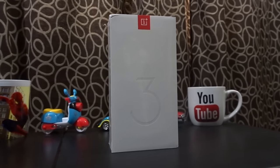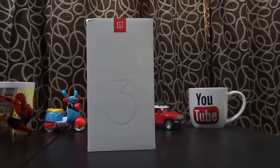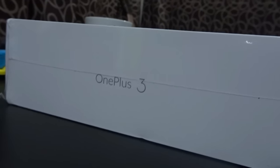Hey there guys, welcome to Dino's Vault once again. Today I am reviewing the much anticipated smartphone of this year, the OnePlus 3, the new flagship killer — or I'd like to call it the flagship Slayer — from OnePlus.